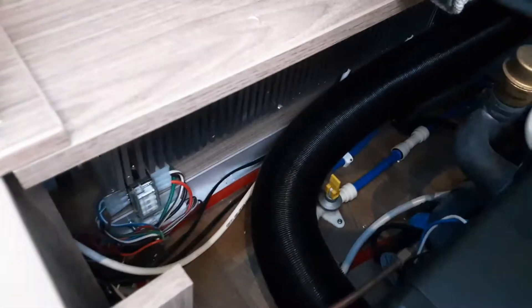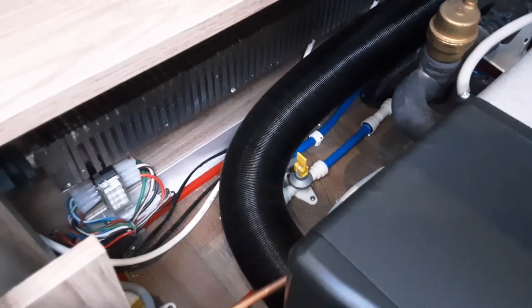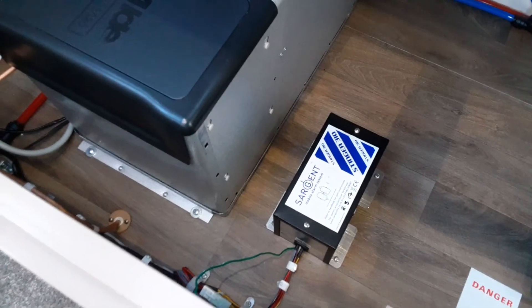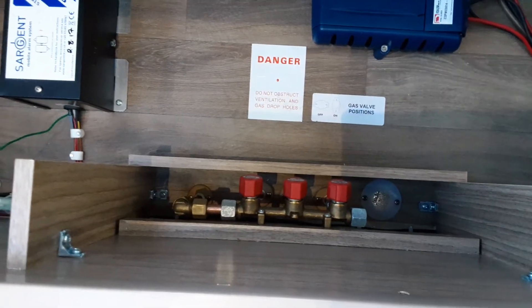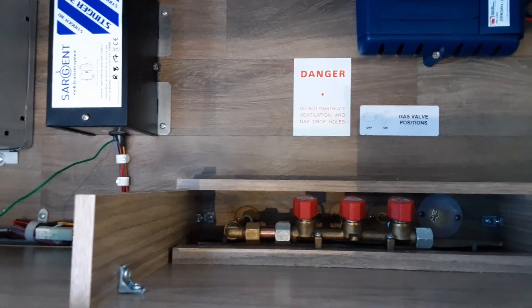Coming down to the hot water tank at the front of the caravan, the little yellow valve down there is the drain down valve to drain the water off from the caravan. In the position it's in at the moment, the caravan is completely drained of water. If you want to fill the tank, you need to flick that switch down into the lower position. You've then got your Sargent alarm system, your motor mover control box, your power switch for your motor mover, and your mains control unit for the power inside the caravan — that is 12V and 240V. Down below you've got your gas taps for your heating, hot water, cooker and fridge.